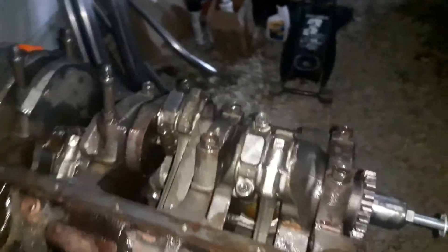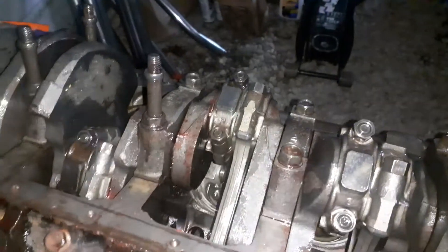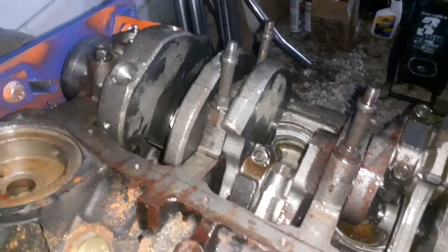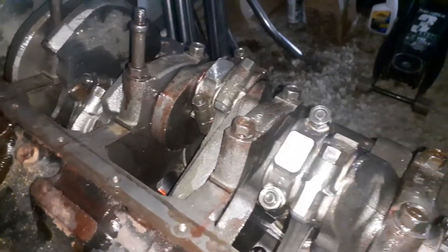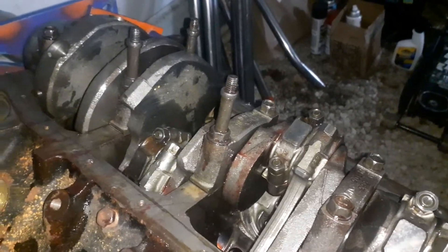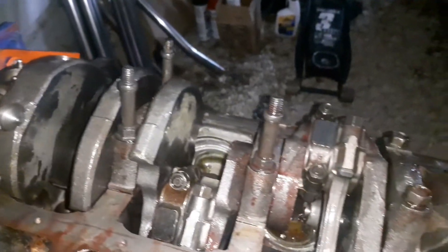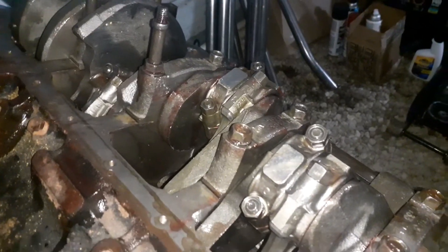I got it all together. I torqued the rod bolts all down with oil on them to 45 foot-pounds. I did check with plastigauge and they're all within 2 to 3 thousandths — 2.5 thousandths is about where they should be. Plastigauge showed right in between 2 and 3 thousandths, so everything is good there.